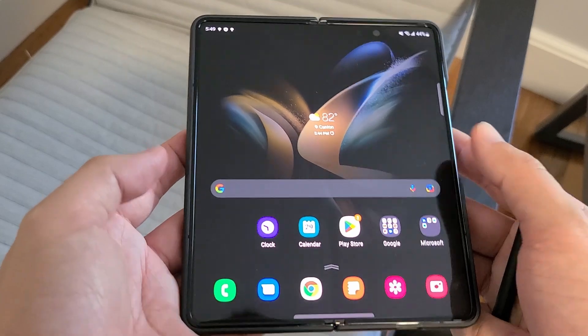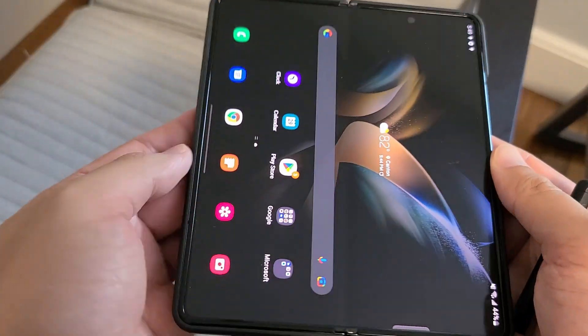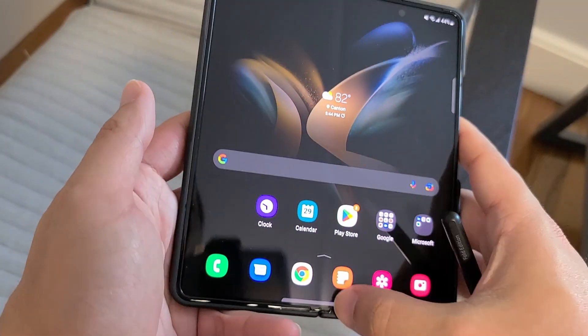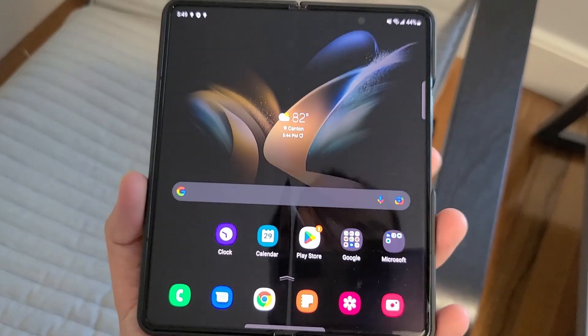Definitely very excited to use this phone. I'm gonna give you guys my full review after using it for a few weeks. Let me know if there's anything in particular you want me to cover. Thanks for watching, please like and subscribe, and see you guys next time.